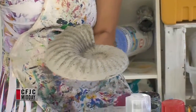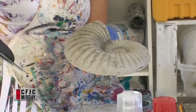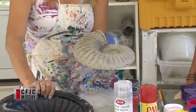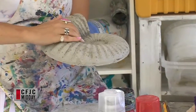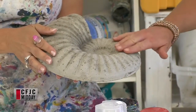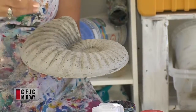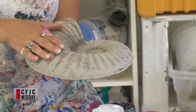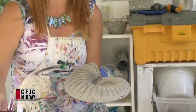Then it comes out that easily with the Pam — or you can use Vaseline too — and it comes out just like that, no problem. This is a newer one and it's still a little soft on the inside, so it's good to just let them lay out for another day. If you're making stepping stones too, they'll break really easily, so give them a while to completely set up.